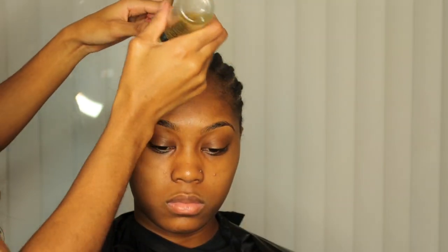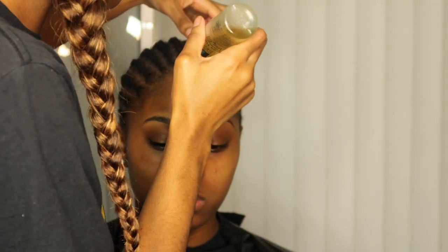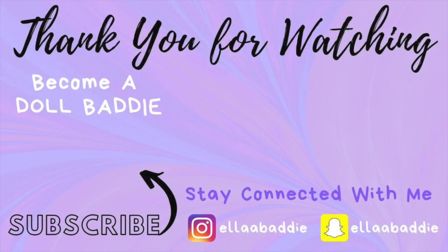Make sure you're greasing everywhere. You can put some grease in the front, but don't overdo it on the baby hairs because the wig cap will not stay or stick. That basically sums up this video — hope you guys learned something new and you try it out. If you have any comments, questions, or concerns, put that down below. Bye, doll baddies!